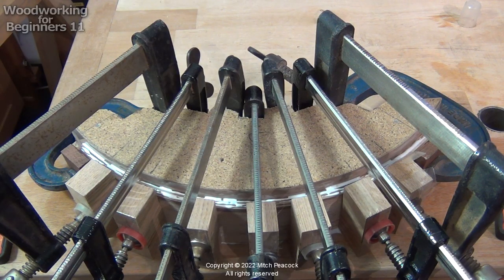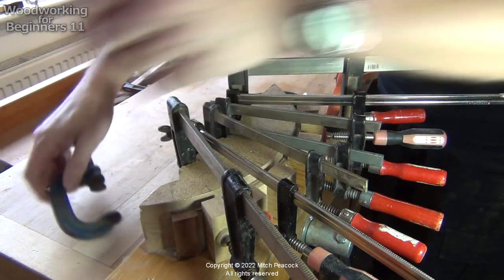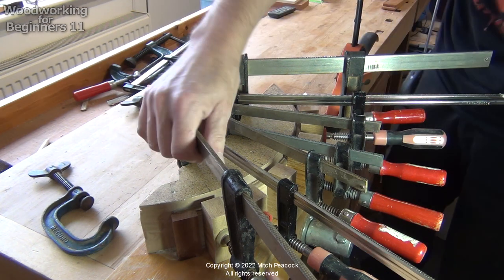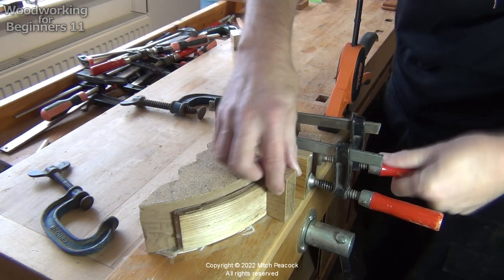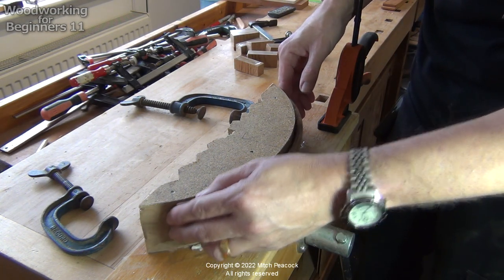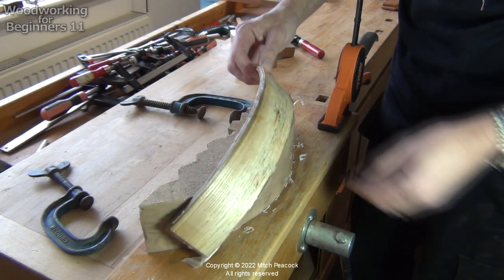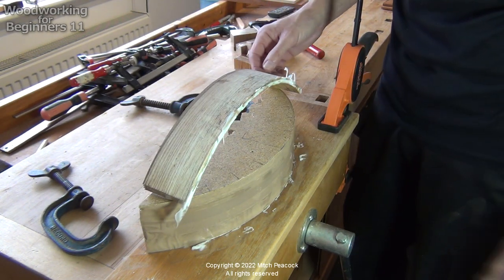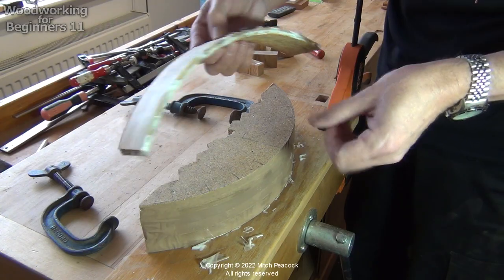Now let's leave that to dry for 24 hours. So it's 24 hours later — let's have a look and see whether that bent lamination has stayed together. I said this is a bit of a risk doing this with sporting wood, so let's just see what happens. There we have a bent lamination — seems to be staying almost entirely to shape. Quite pleased with that.